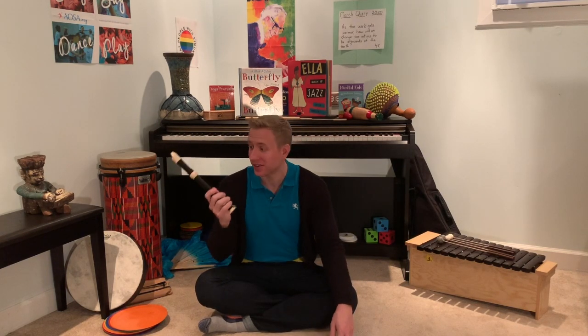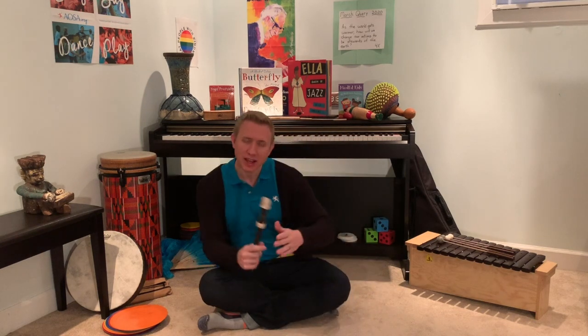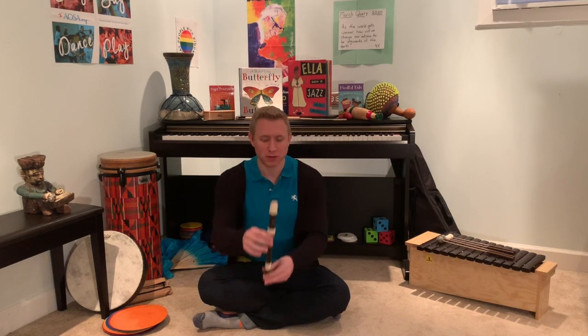And guess what I got here? It's my recorder, because today's a recorder class. So make sure you get your recorder out right now and you're ready to play. Last time we explored Pease Porridge Hot — you might remember. My turn first.